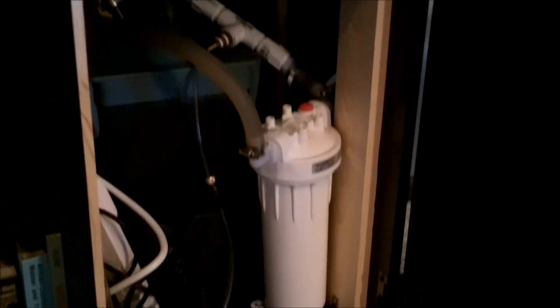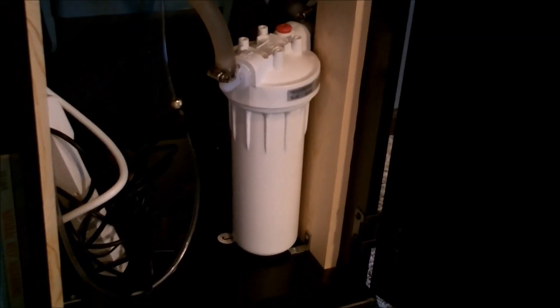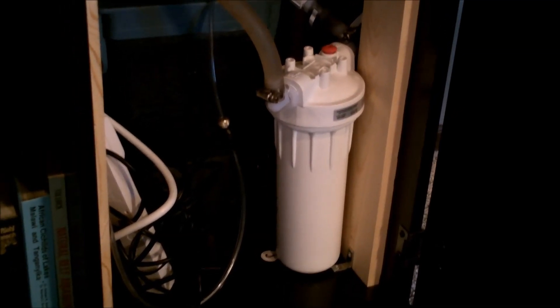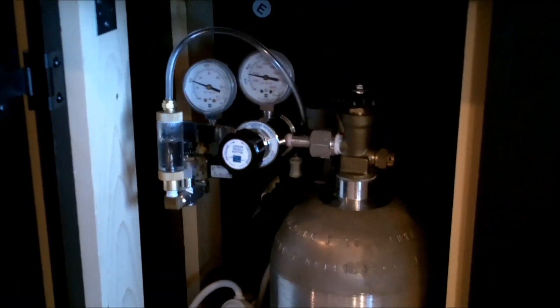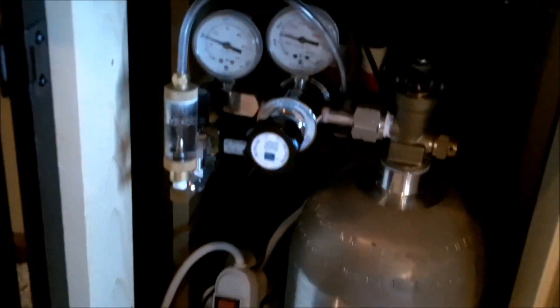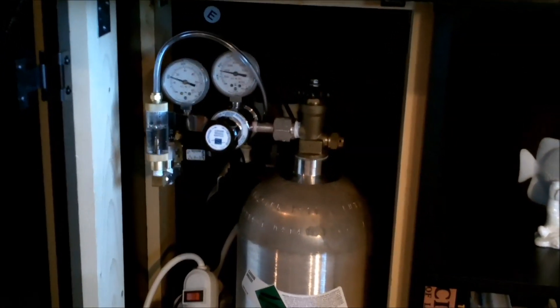The nice thing about this reactor is it's very effective, very efficient, and very inexpensive. I'm getting 100% dissolved CO2 in my water flow and it allows me to dial down my bubble count. It also allows me to operate my CO2 regulator at a much lower pressure than I had been before.